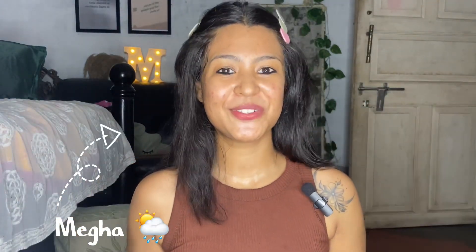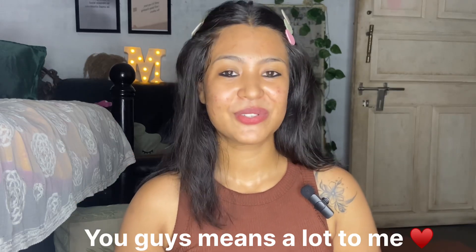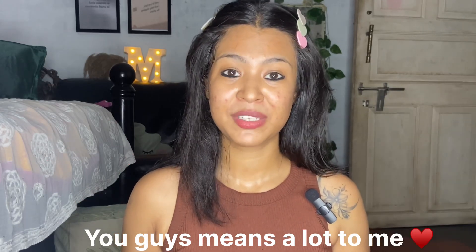Hello everyone, this is Megha and welcome or welcome back to my YouTube channel. Today I'll be trying Priyanka Chopra's DIY body scrub. We are a 3K family now — I'm so happy and so grateful. Keep supporting me guys, so without any further ado, let's get started.